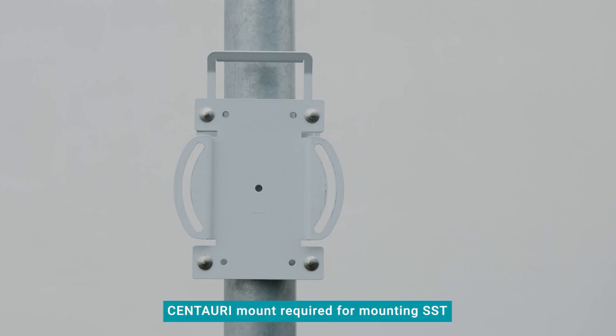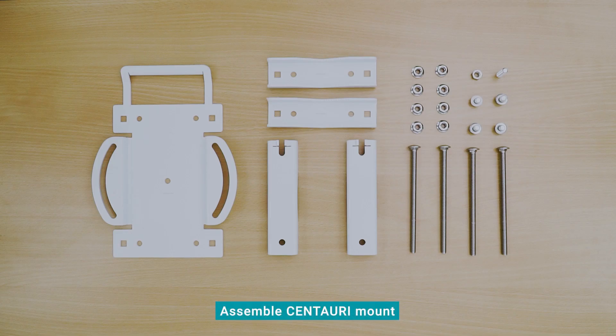To use the SST, you will need to have a Centauri mount assembled and installed on the survey site, ready for the SST to be mounted on. Each Centauri mount comes unassembled. The assembly is simple. You can refer to the Centauri installation video if you need additional instructions.